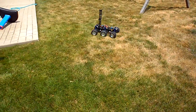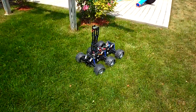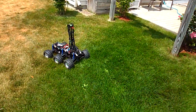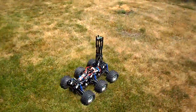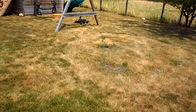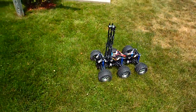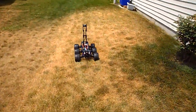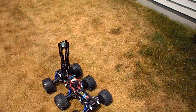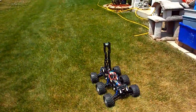I wish I had the mechanical know-how to make something other than the six-wheel configuration, but I just don't have it. The six-wheel configuration is just an awesome little robot. Again, this is remote control — there's no automation here, just controlling it to get an idea of the platform.